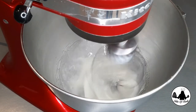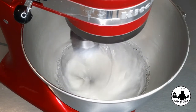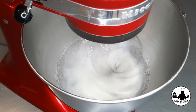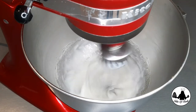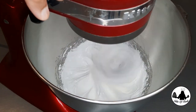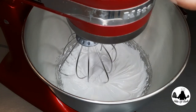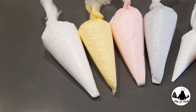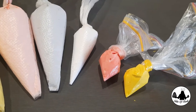We need our egg whites to become a stiff peak. This process might take about 8 to 10 minutes. As you go you might find the liquid is too runny, but that's okay — keep on whipping. The most important thing when making a meringue cookie is to beat the egg whites on medium speed. I have divided my egg whites, given different colors to each, and filled them up in a piping bag, ready to go.